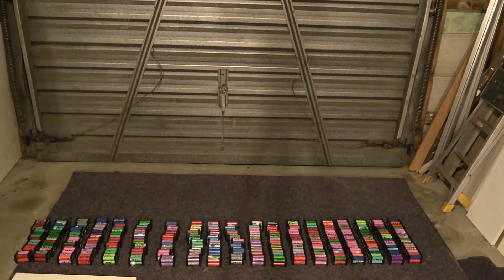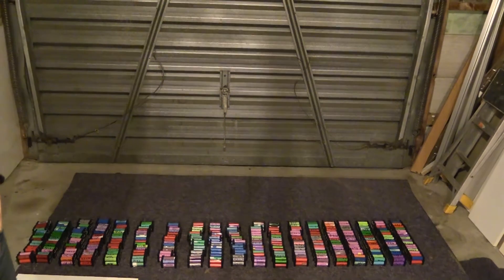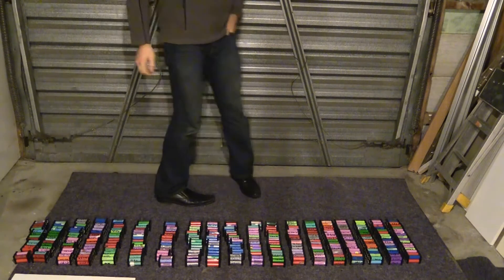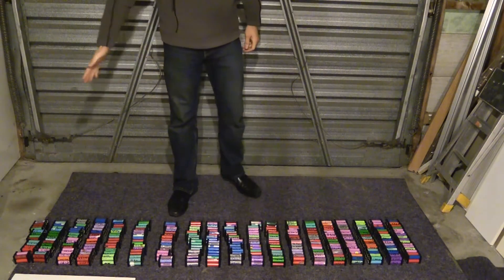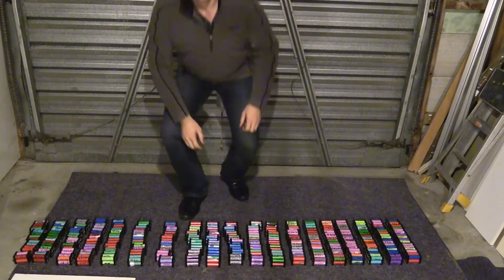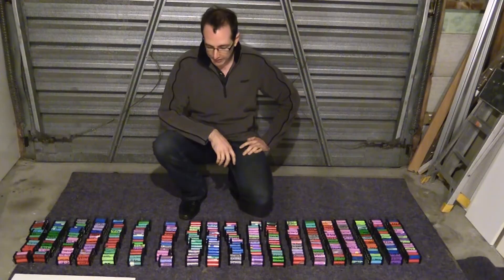Right, so with the beautiful backdrop of the garage door — I forgot to turn the camera around — here we go. I thought I'd show you what 20S looks like when laid out like this.